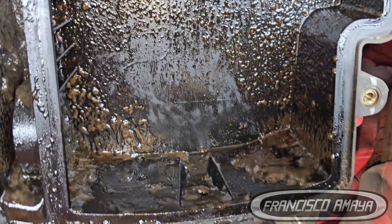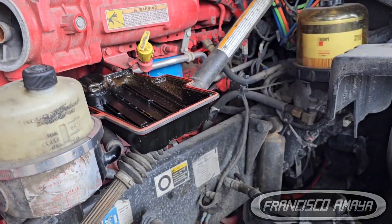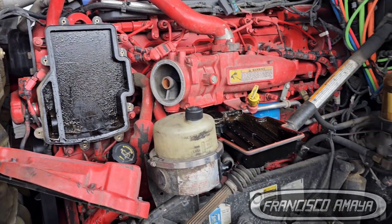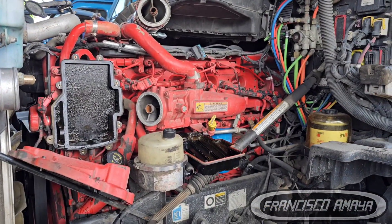Now that you're sure you have coolant in oil, the question is: where is it coming from? To investigate the source, the first and easiest thing to do is remove the oil pan completely, and then apply pressure to the cooling system.